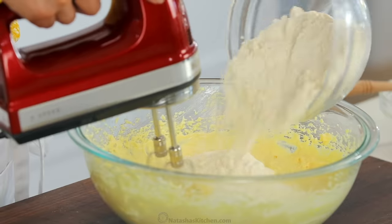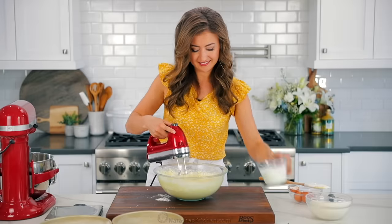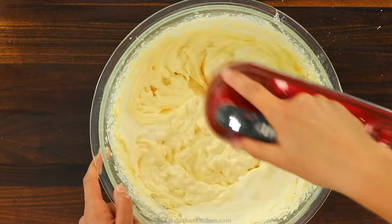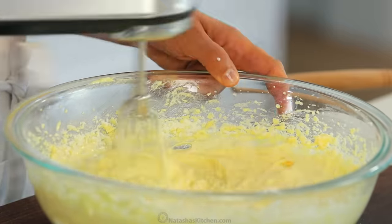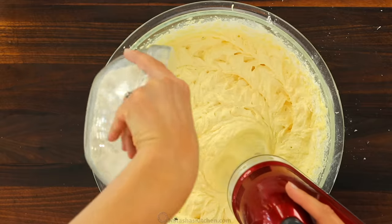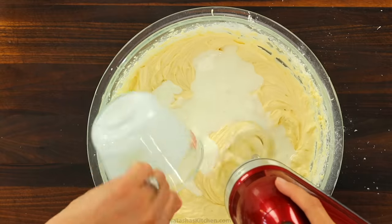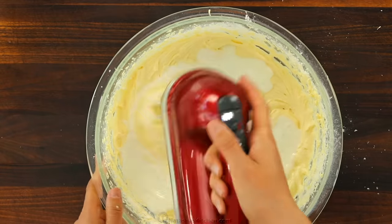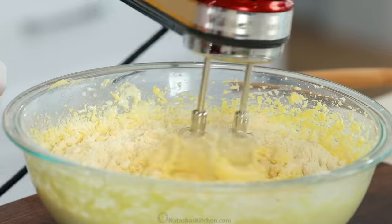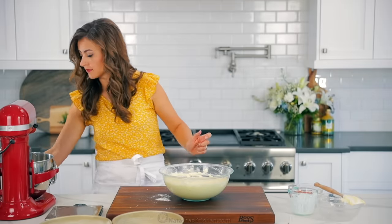Beat just until the vanilla is combined, then reduce the mixer to medium speed and add your flour mixture in thirds, alternating with the one cup of room temperature buttermilk. You want to mix to incorporate with each addition and scrape down the bowl as needed, then beat until everything is just combined and smooth. If you used room temperature ingredients, the batter should be thick and smooth. If it looks grainy, continue beating for another 30 seconds or until it's smooth.